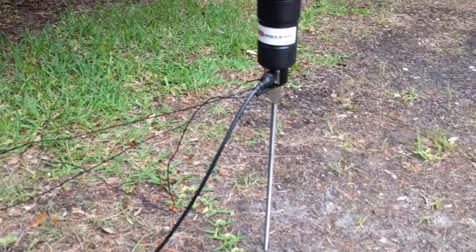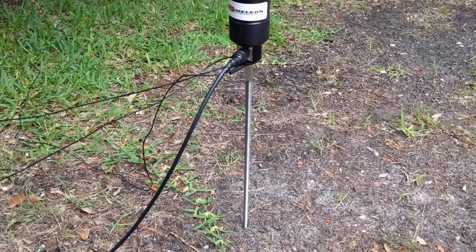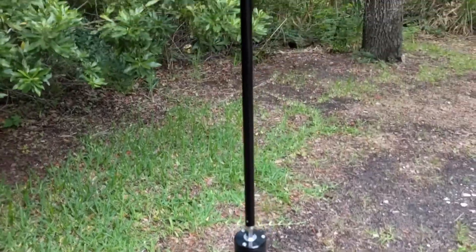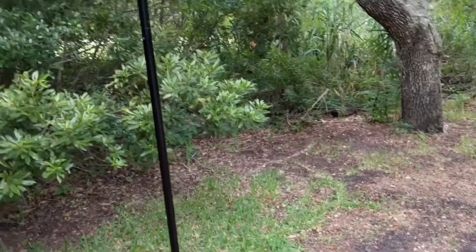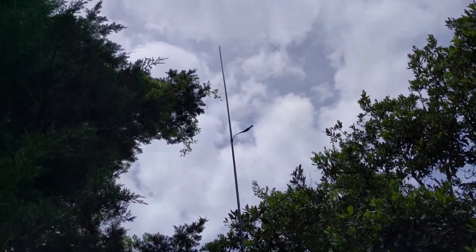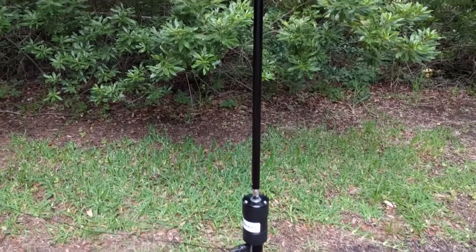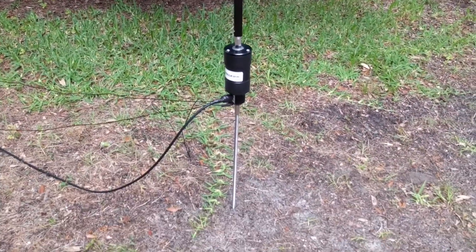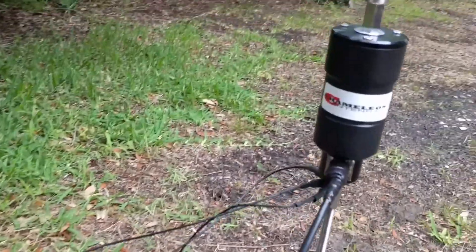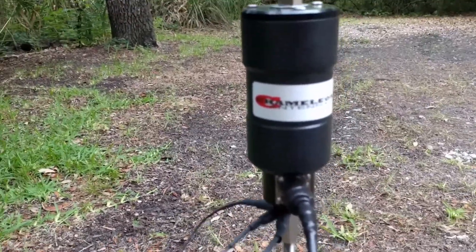Here's the Chameleon Hybrid Mini attached to a ground stake — just stainless steel threaded rod. The same vertical portion as before, 17 feet. It's just not elevated off the ground as high as it was — it's probably two feet now instead of six. We'll see how it does.